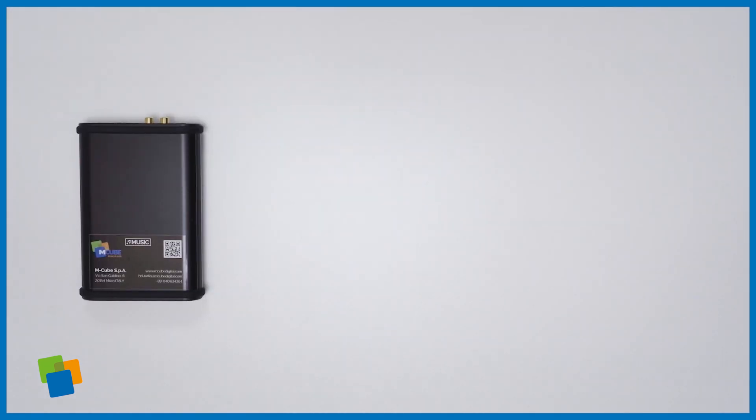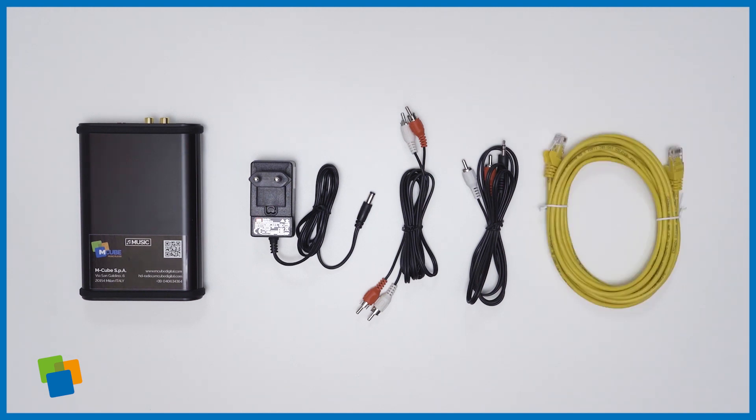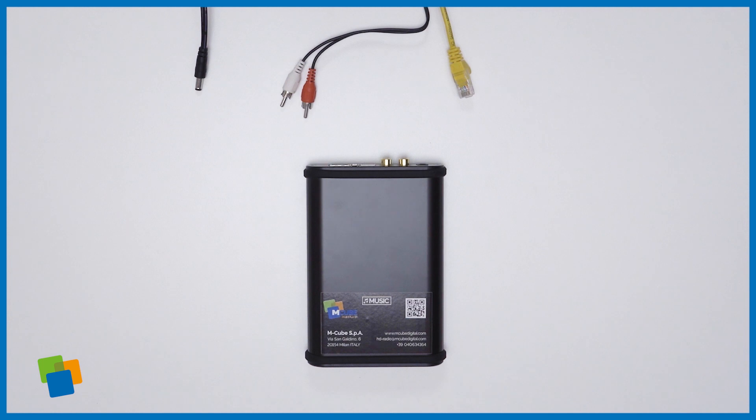Inside the box you will find an M-Cube music player, a power supply cable, a stereo audio cable with RCA connectors or alternatively an RCA mini jack, a network cable, and an installation manual. Now let's see how to install the M-Cube music player.